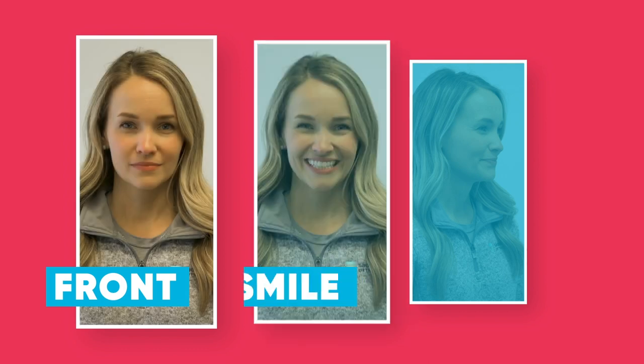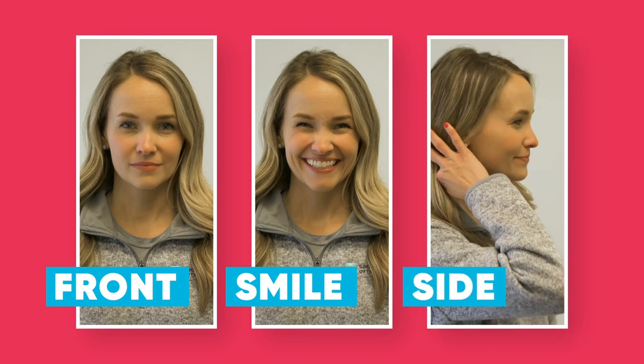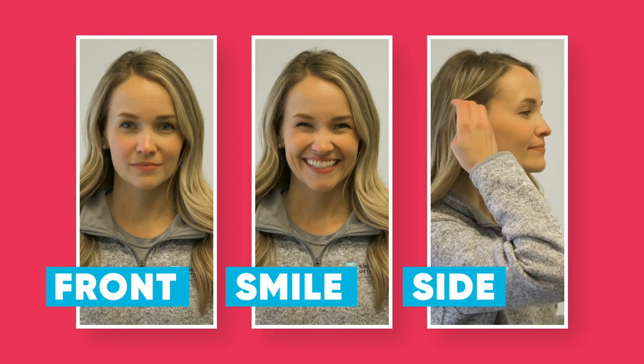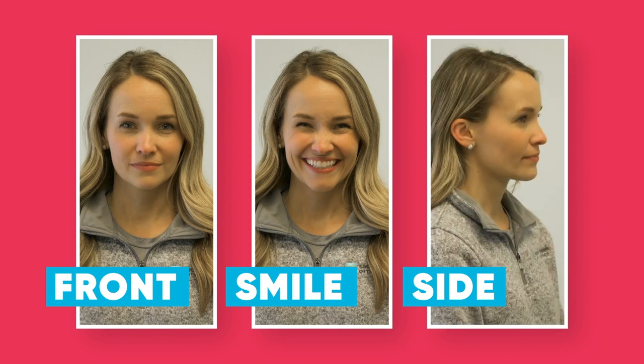The second photo is going to be frontal smiling — the same position with a nice natural smile. The next photo is going to be a profile shot, so Anna is going to turn 90 degrees to her left. She'll take her hair and pull it behind her ears so we can see her jaw line and her ear.